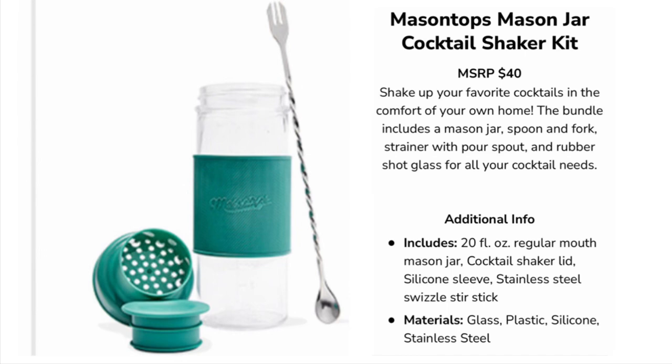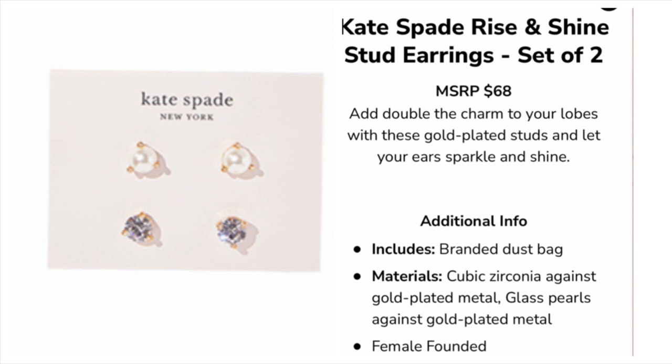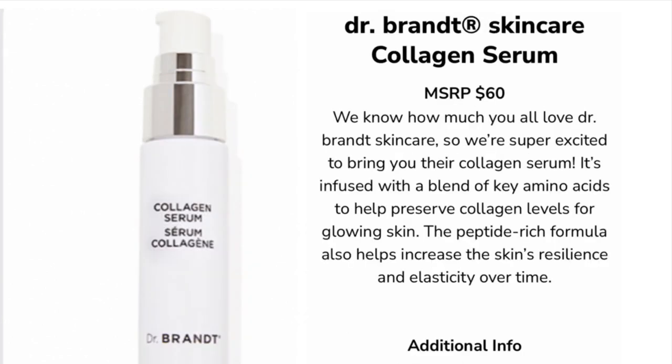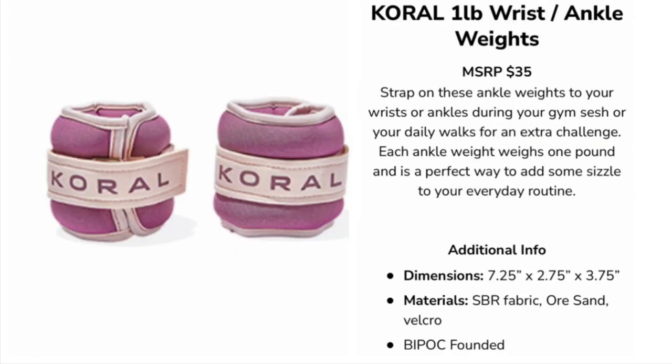Option number three — you could choose between: a mason jar cocktail shaker kit for $40, a Glow Palette Volume 2 for $46, Kate Spade Rise and Shine set of two earrings for $68, Bite Beauty lipstick in Sugar Buns for $28, Dr. Brandt Skincare collagen serum for $60, a Michael Kors beanie with pom for $48, or a one-pound wrist and ankle weight set for $35.